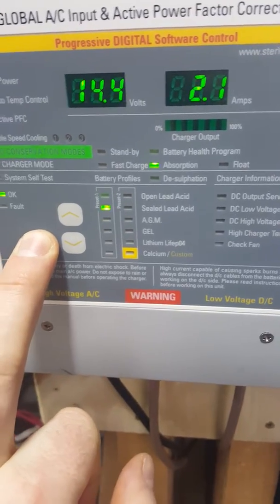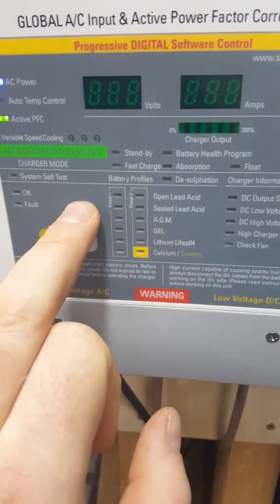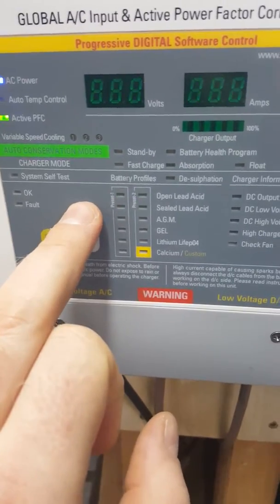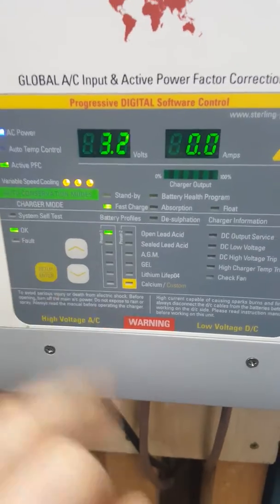I've used preset 1 as the example here. So move it up to preset 1 — I'm sure you've done this already. Push setup, enter, and that will confirm it.